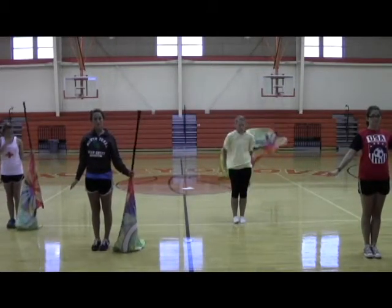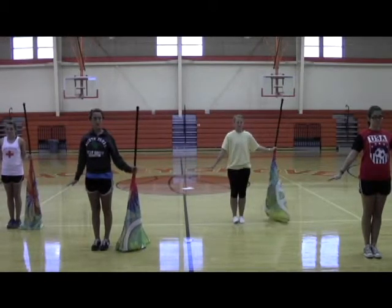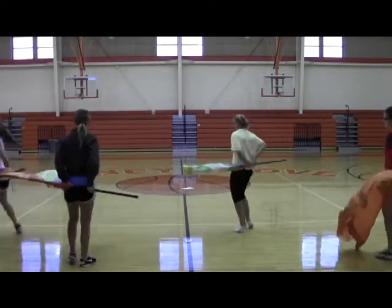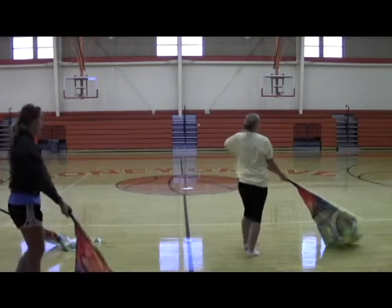Ready? 5, 6, and 5, 6. Ready? Go. 1, 2, 3, turn, 5, 6, 7, 8, 9, 10, 11, 12, 13, 14, 15, 16.